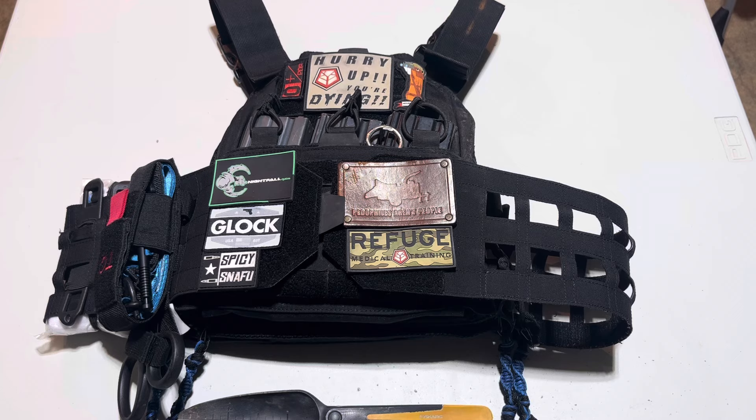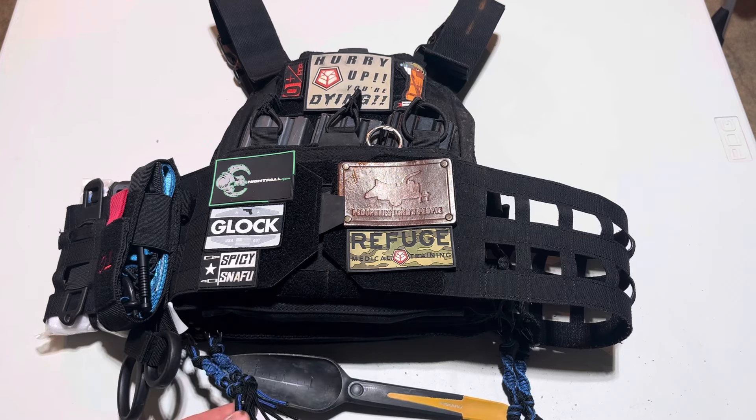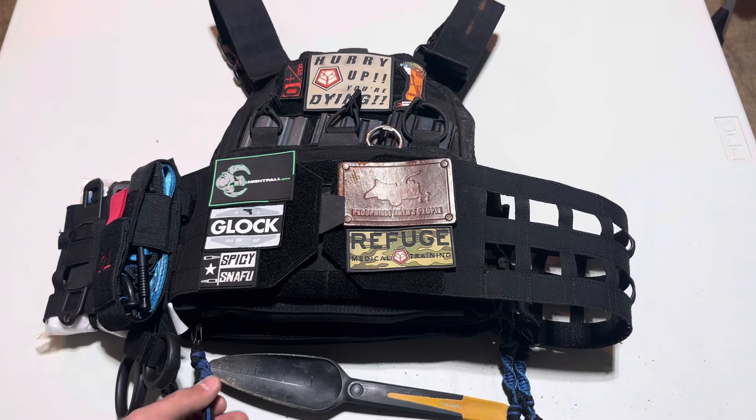I've got seat seats attached. These are the seat seats I wore for Refuge Training — I went through the whole class in them. This was the first set I made for myself, so I put them on here. They've taken use and abuse and held up very well. I really haven't had to do much to them.